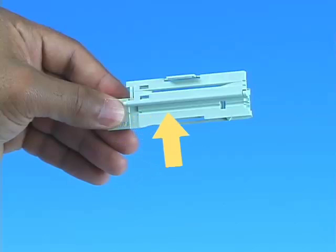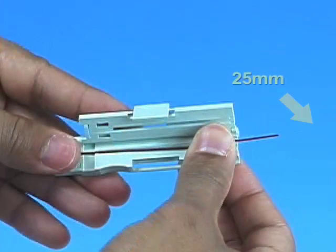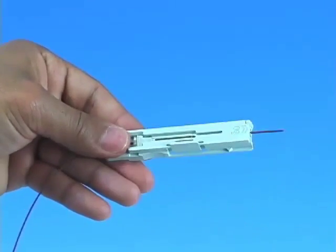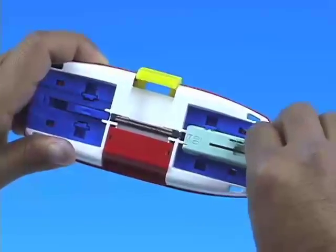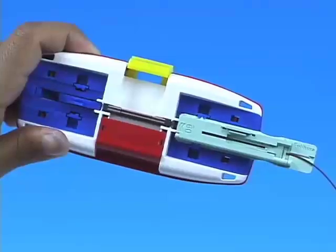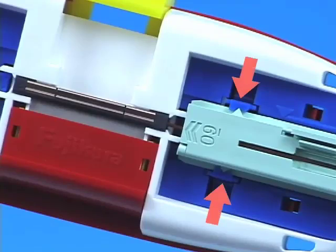Inspect the 900 micron fiber holder and ensure the grooves are free of dust. Make sure the fiber holder clamp is in the open position. Insert the cleaved fiber into the center groove with a total of 25 millimeters of fiber protruding from the end of the fiber holder. Close the fiber holder clamp to clamp the fiber in place. Place the fiber holder into the Splice Connect Mechanical Splicing Tool, slide it in towards the splice, slowly guiding the fiber into the center. Make sure the fiber holder is securely locked in place.